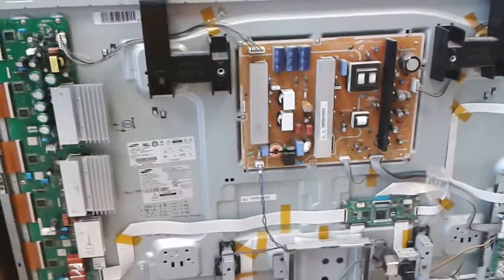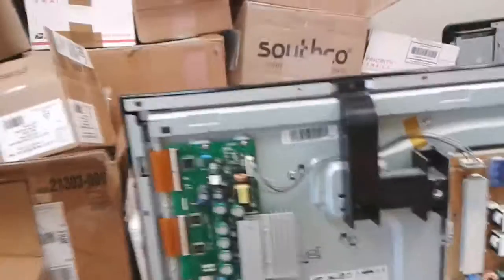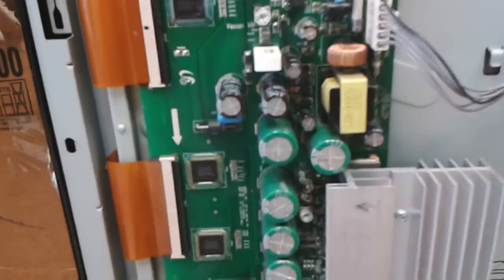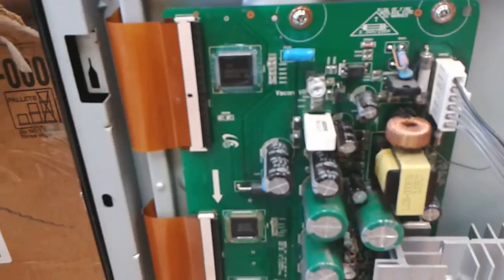Hello again, this is Bobby from Copel TV Repair. This is another proof of functionality of a sustain board that we just fixed for a customer. The IC at the top was burned and it was replaced.